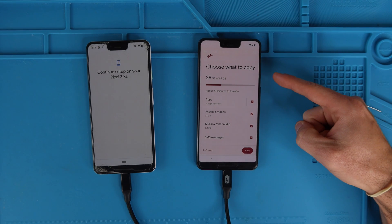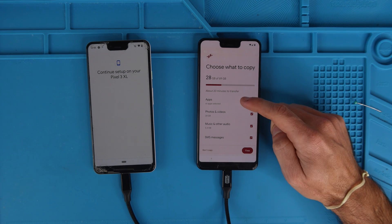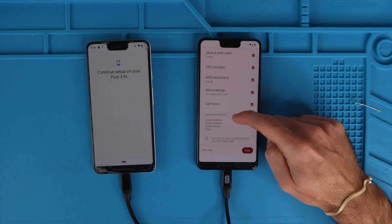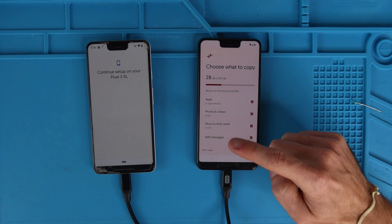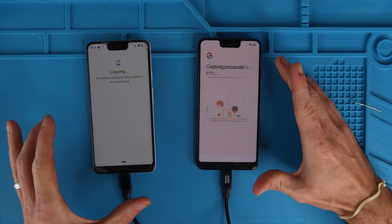Now it says choose what you want to copy — 28 gigabytes are going to be transferred. Apps, photos, video, music, SMS, MMS, settings, call history, and then everything else is synced automatically. Yes, we want everything — we want this to be exactly like this phone, so we're going to hit copy. Now it says it's going to take about 20 minutes.